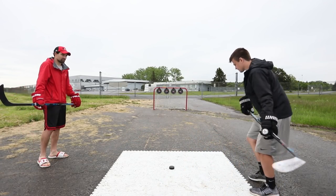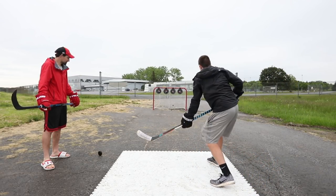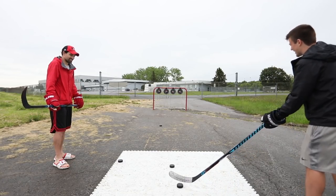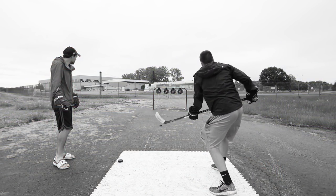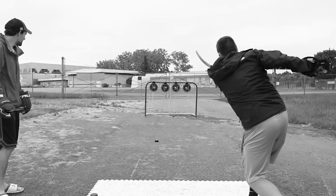Right over the fence. Have you been practicing since your first one? No, not at all. Two more shots. Raise it up. Hello darkness my old friend. I've come to talk with you again.